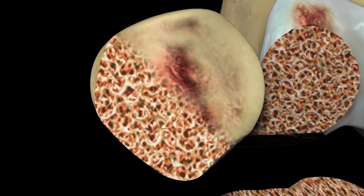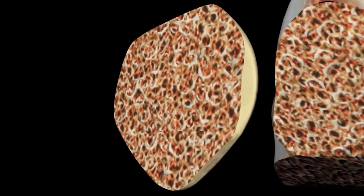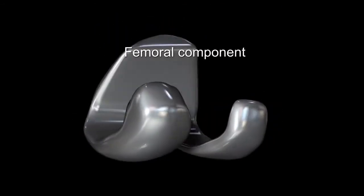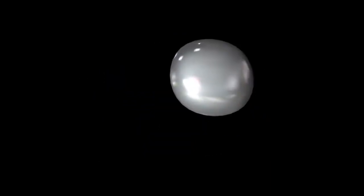The leg bone is addressed in a similar fashion. About 10 to 12 millimeters is cut off the top of the tibia and replaced with a metal cap. The metal cap on the tibia is able to accept a plastic piece that locks into it. So in essence, the end of the femur and your thigh bone is capped with a metal cap, and the top of the leg bone is capped with a metal cap also, but it has a plastic insert. So you end up with metal against plastic.